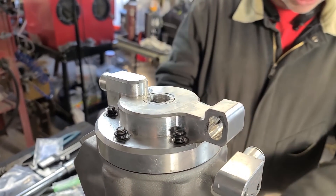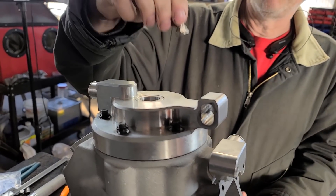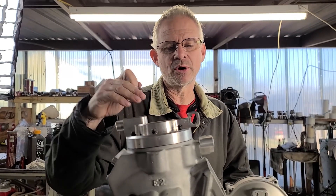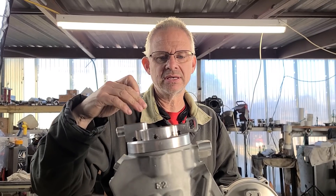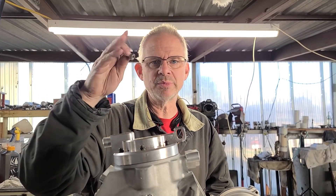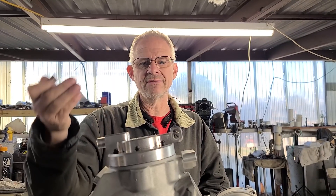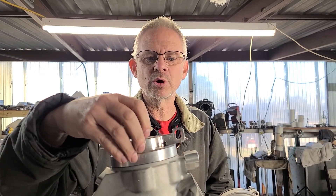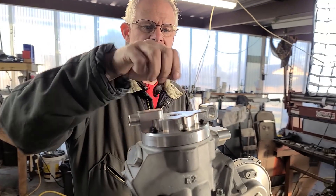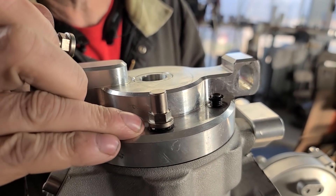We ended up with 65 thousandths clearance, which I know is enough so we won't get any interference between the head and the piston once we get to expansion and rod growth. The most important thing about this is going to be the burn speed - calculating how fast the flame front propagates across the squish band. That would be a good subject for a live feed or pre-recorded session with Bubba Ramsey where we can all go through that.